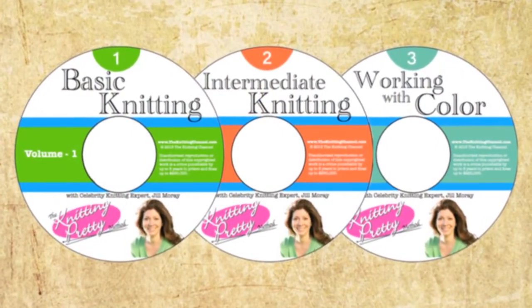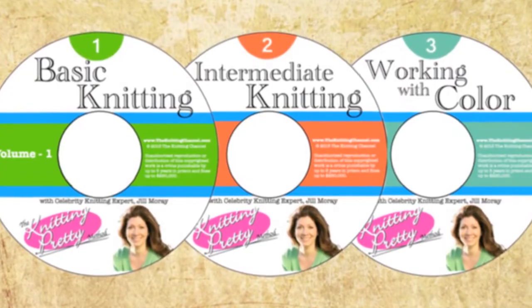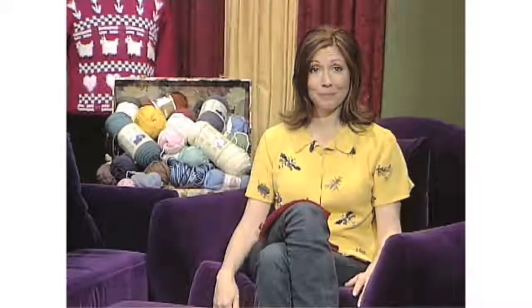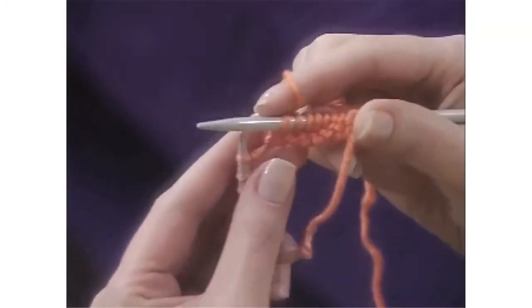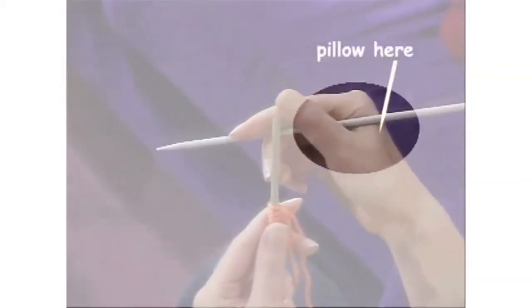Now, I teach this breakthrough method on the Knitting Pretty instructional videos. They've sold thousands of copies around the world and have been called the best how-to knitting videos ever produced. Each 30-minute volume is beautifully shot with reverse camera angles, so when you look down at your hands, you see exactly what's up there on the screen. They're easy to follow and understand, and they're a lot of fun to watch. And you can start and stop them whenever you need to.